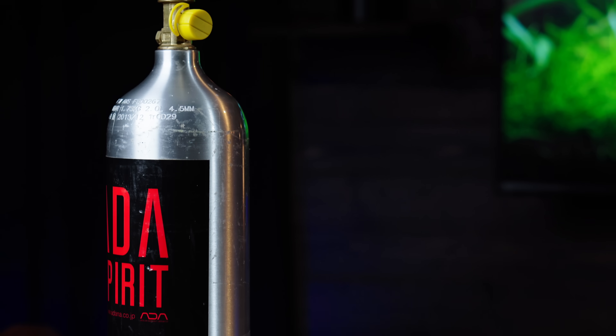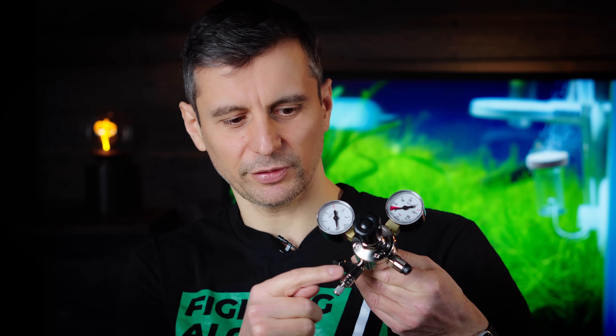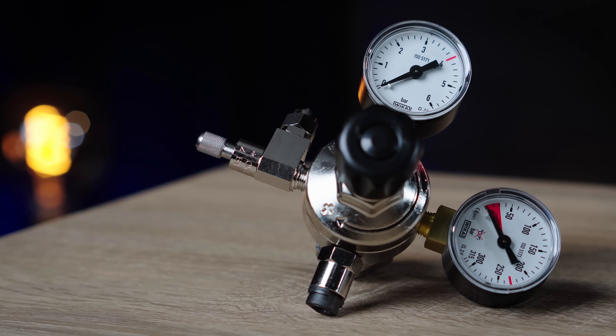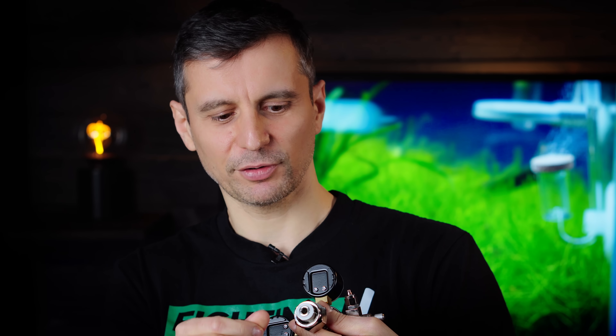The first step is the bottle. It could be a small one, it could be a huge one. The pressure in this one is around 50 bars when it's full. But you need to control this 50 bar pressure somehow, and this pressure reducer is the one that is controlling it. The output has a ring — never use it without a ring. Because CO2 is a very small particle gas and it will escape and your canister will deplete much, much quicker. Make sure that you have a ring — it could be a rubber one or a plastic one.